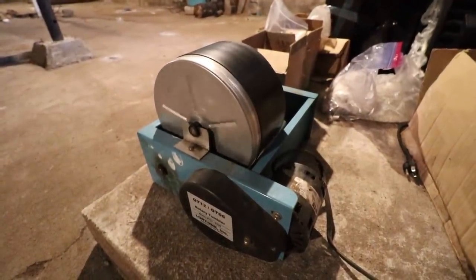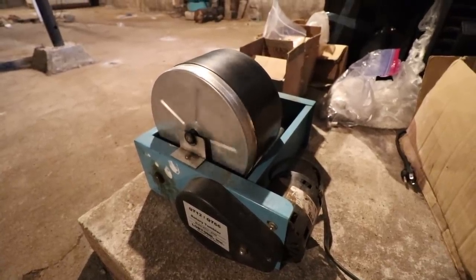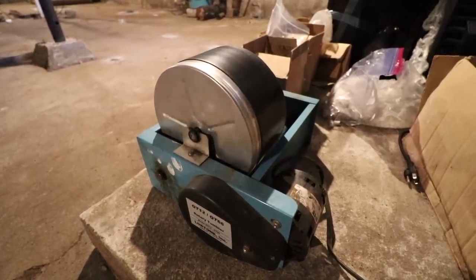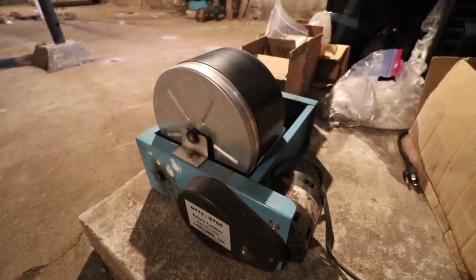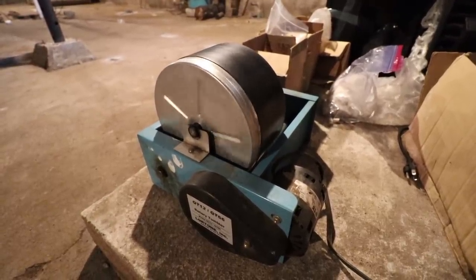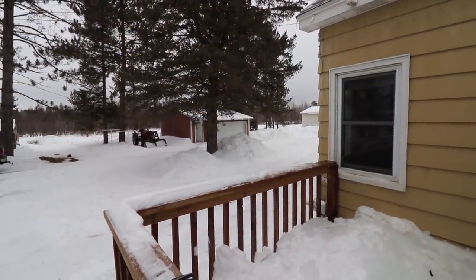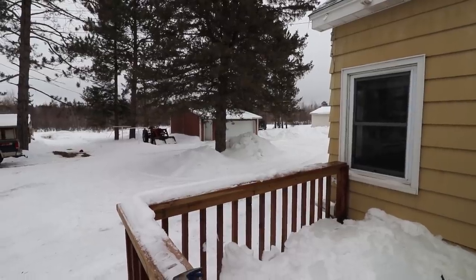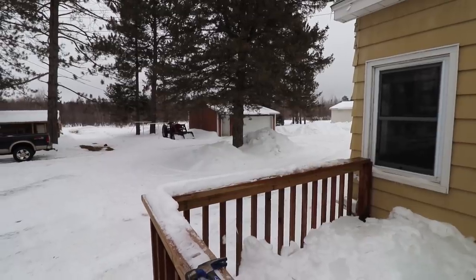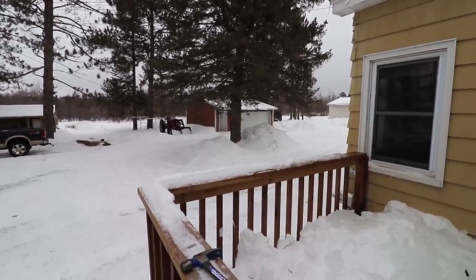Okay everyone, thanks a lot for watching. You can tell a complete difference in the sound of the tumbler now compared to that first batch. We have to leave these in here for five to seven days — I'm going to leave them in for seven days and we should be done. Last year on this day it was 31 below zero Fahrenheit; today it's 24, so it's 55 degrees warmer than last year. I'll see you guys on the next video.